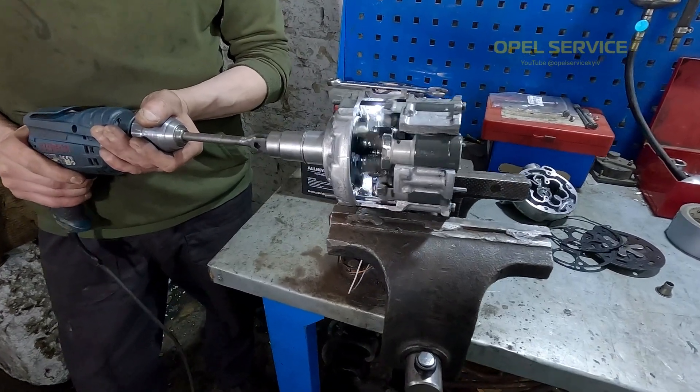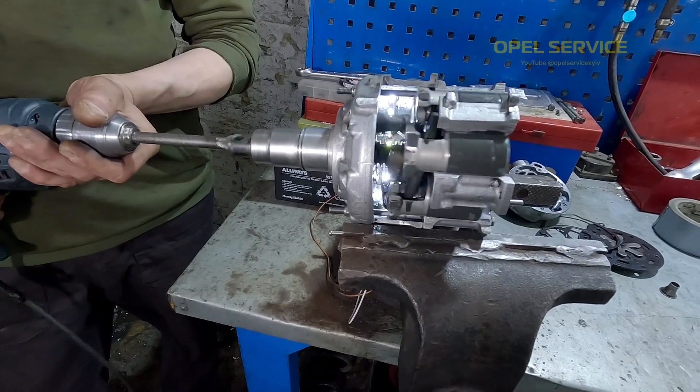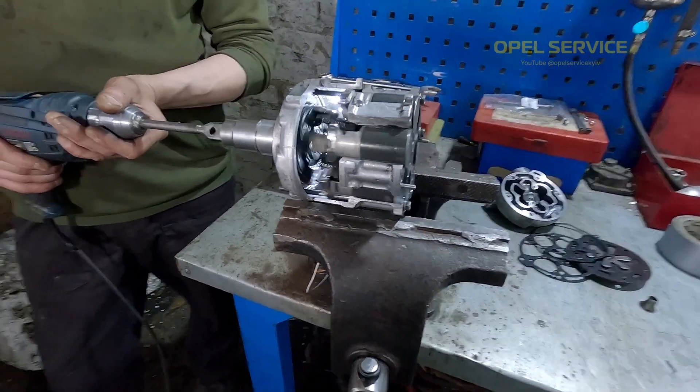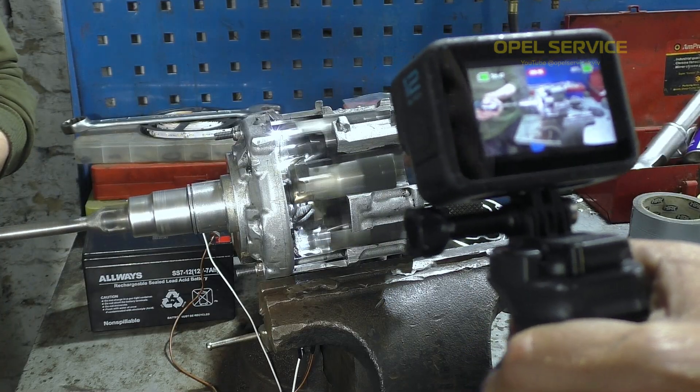I think with the lighting, everything is clearly visible — here's the mechanism. Let's go full throttle again.